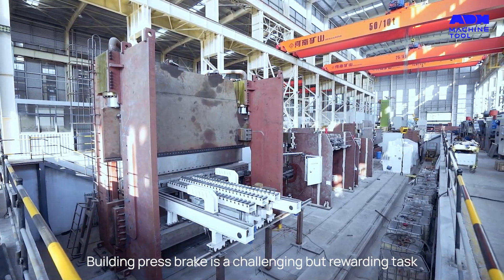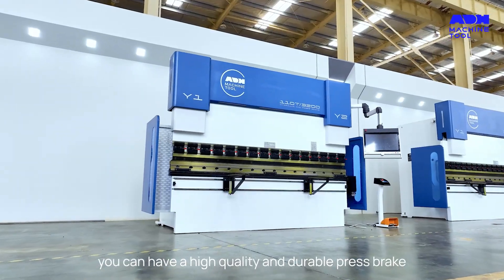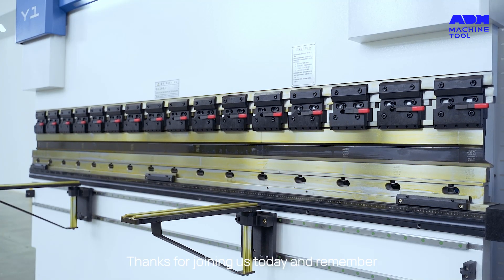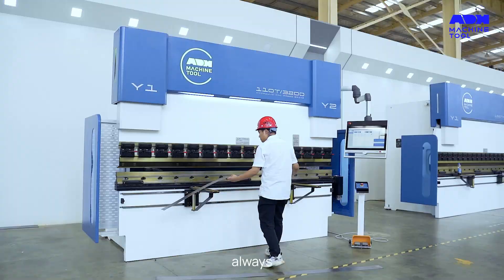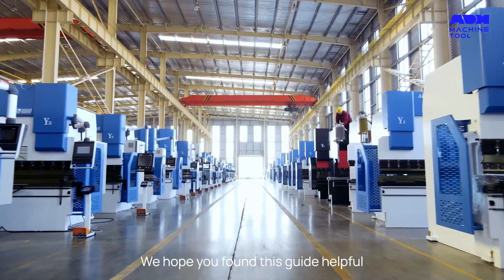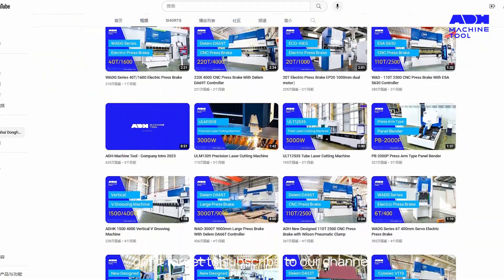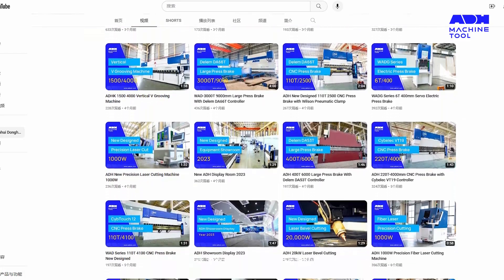Building a press brake is a challenging but rewarding task. With the right materials, tools, and maintenance, you can have a high-quality and durable press brake. Thanks for joining us today — remember to always prioritize safety when working with heavy machinery. For more tips and tutorials, don't forget to subscribe to our channel. Until next time, happy metalworking!